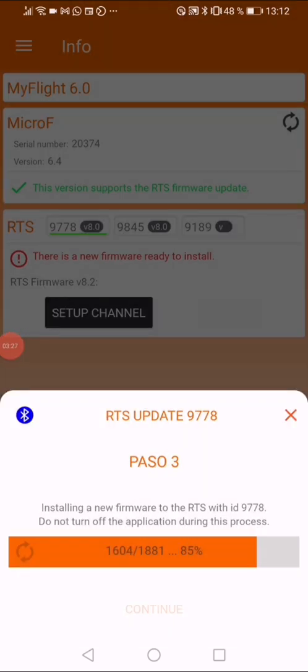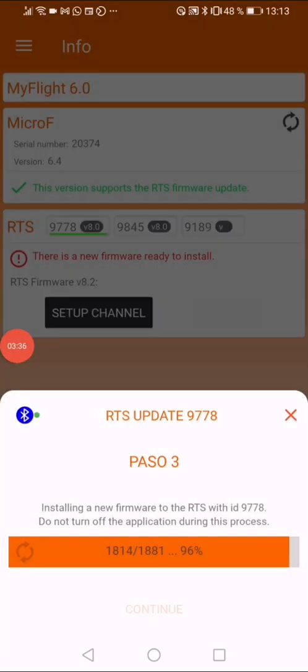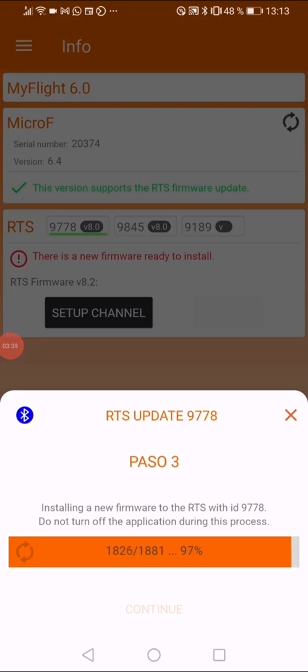We're getting closer to the end — it's at 1600 blocks out of 1880. Also, I forgot to mention: you need a decent internet connection so the app can download the firmware program. You can see we are getting to the last blocks.